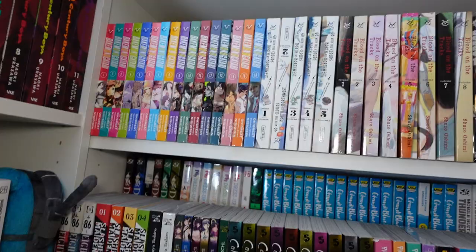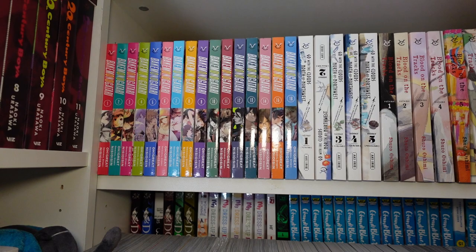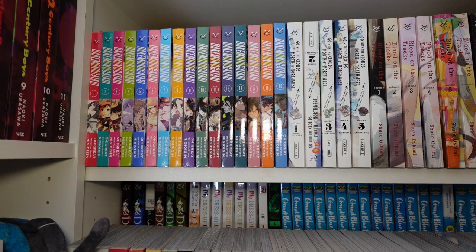So I double-stacked my shelves. I'll go through the front row, then we'll go into the back row. In the front here, I got one through sixteen of Baki Monogatari, the manga series. I enjoyed the animes a lot, so this is more of a support purchase more than anything — I'm not really reading them that much.